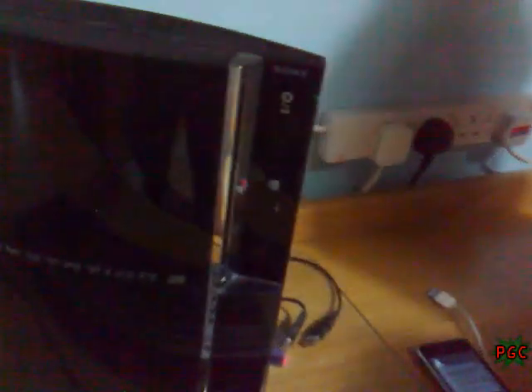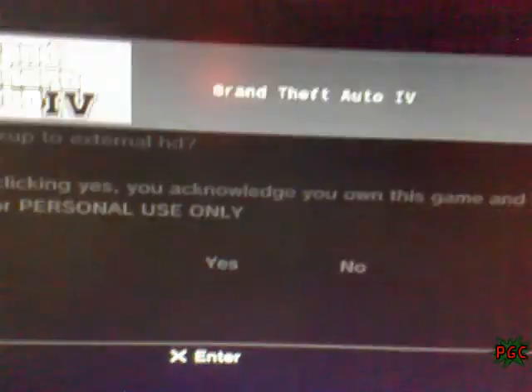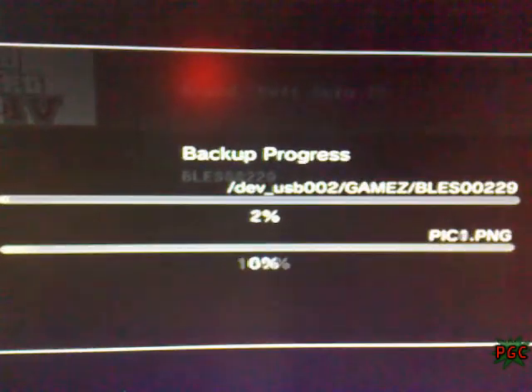Now I'm gonna rip this game. You can see it's a real Blu-ray disk. We'll go on it — and as you can see down there, it says X to load and 0 to backup. We are going to rip this game to the HDD, so we're gonna backup. Press the 0 button. Yes, and now the game is backing up. This process will take a bit long.